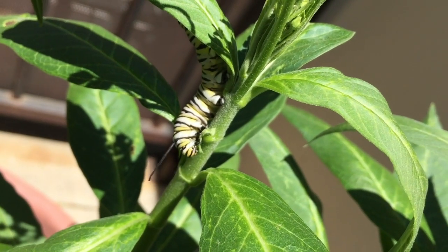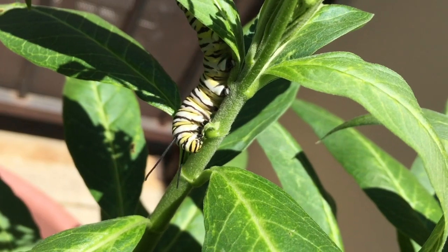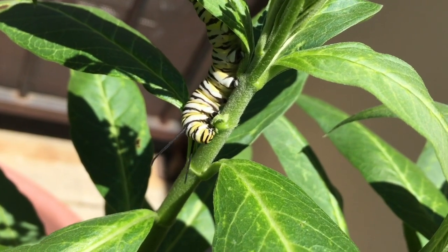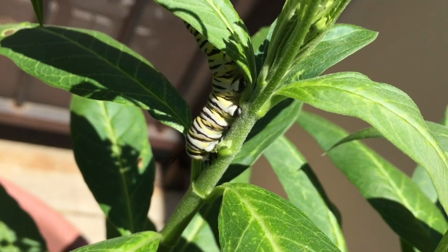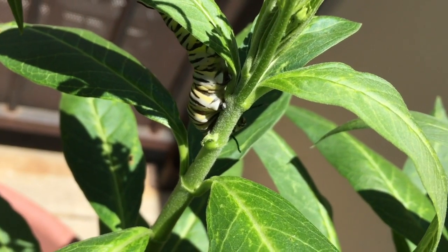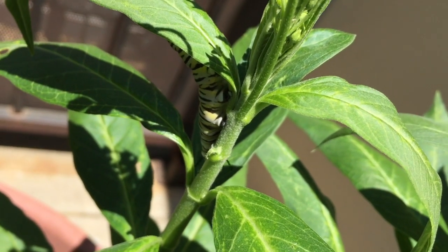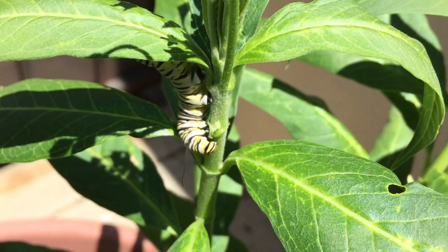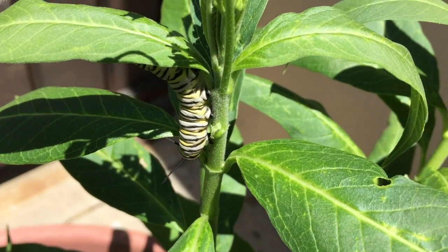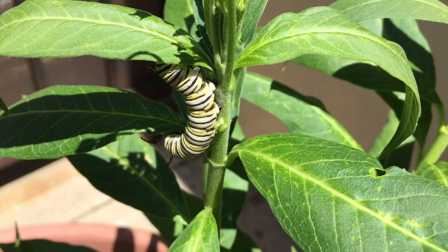Milkweed is a larval food source for the monarch butterfly. That means that the larvae — caterpillars — eat milkweed, and the adult monarch will only lay her eggs on milkweed because that's what the caterpillars can eat. When you're researching your butterflies in your area, look up what their caterpillars need to eat and plant those plants in your garden.